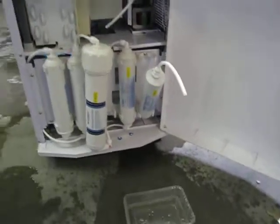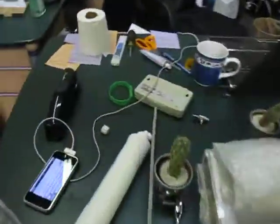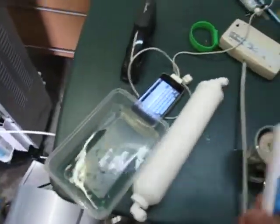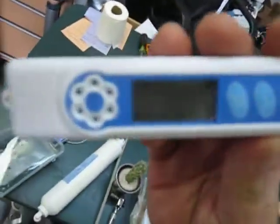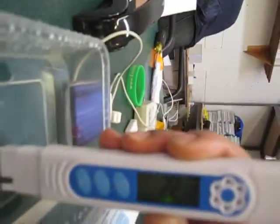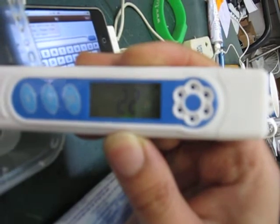Looks like the pump just stopped. Now what we're going to do is run it through our TDS meter. Let's see what kind of number we get. Right now it's at zero. Let's check the water — 22 ppm on our TDS meter.